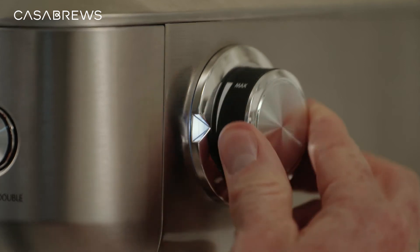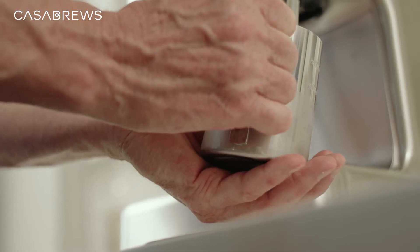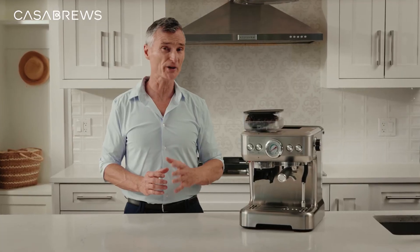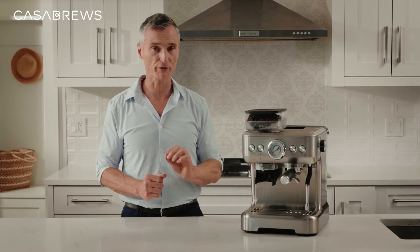Turn the steam knob to the max and we can start frothing the milk. After frothing for a while, you can feel the pitcher slowly getting warmer, and when it feels just a little hot and you can only hold on to it for about three to five seconds, that's how you know the milk is perfectly frothed.